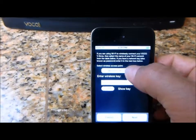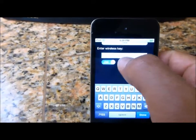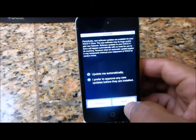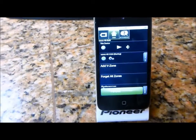Now I am going to select my home Wi-Fi network called TAG — T-A-G — and enter in my password. Hit next. Yes, I want to be updated automatically on firmware updates. And I'm going to hit save. Very simple to do.